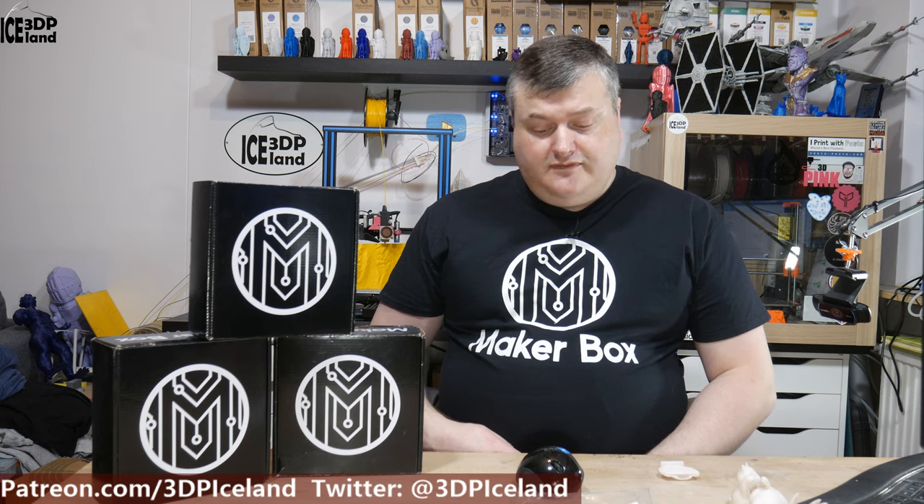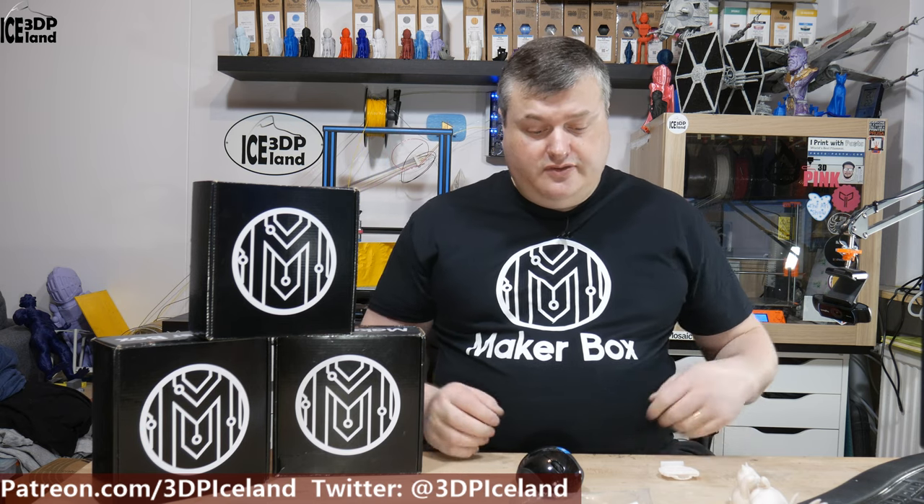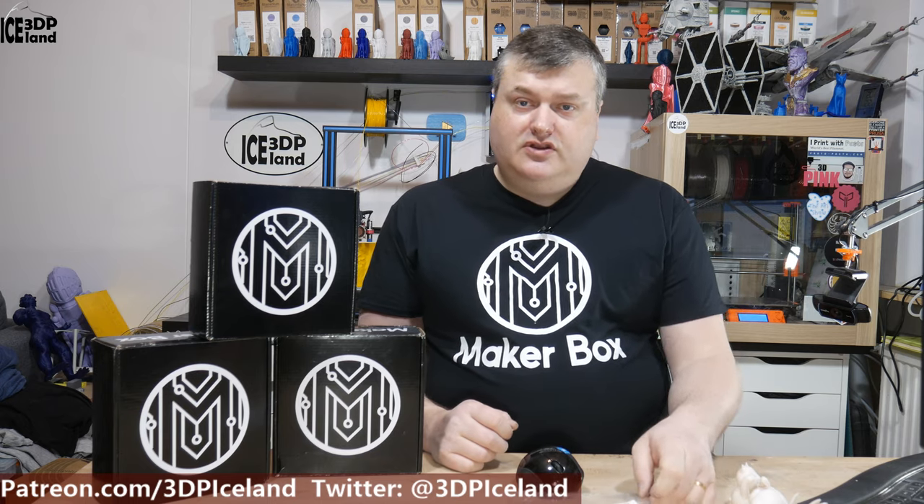Hello, my name is Martin and this is 3D Printing Iceland. In this episode of Makeup Box Mondays, I'm going to have a look at a filament from Philo Alpha called Alpha Pro, and it's a beta release. So let's have a look after the intro.